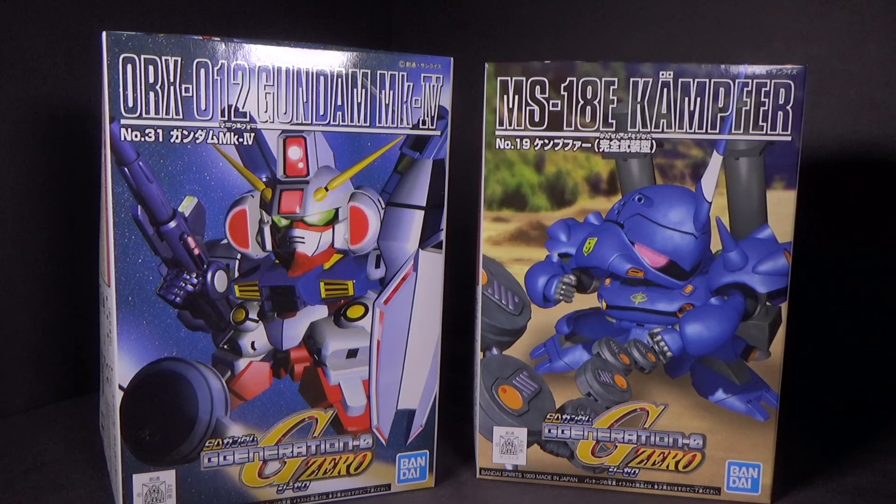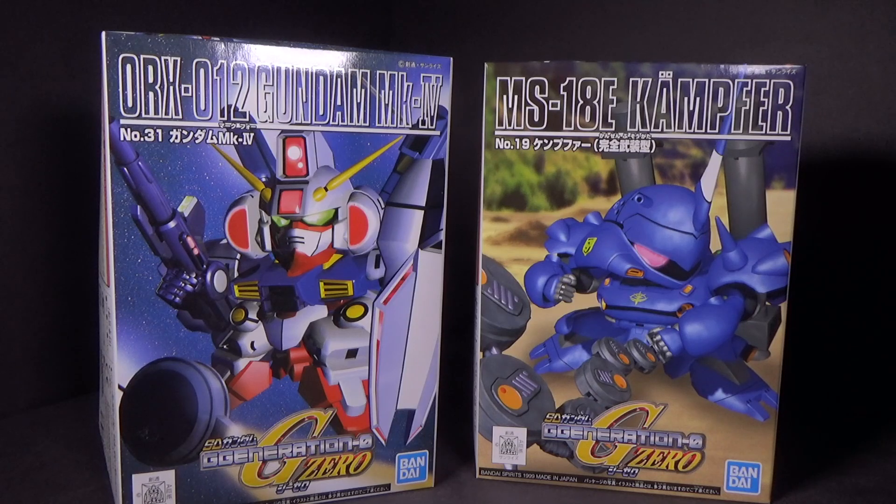Hello everybody. This is the unboxing of the SD Gundam Mark IV and the Camphor. I figured I'd put them both together since they're both small kits — might as well unbox them at the same time.